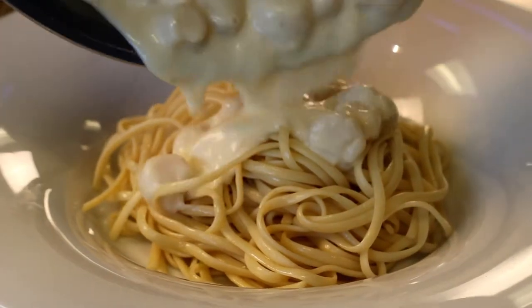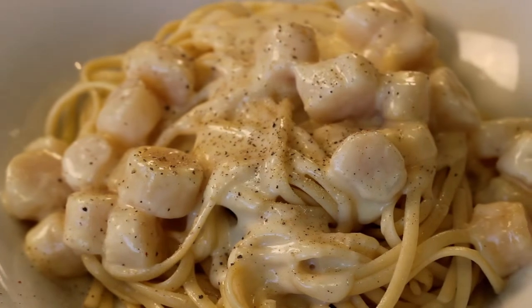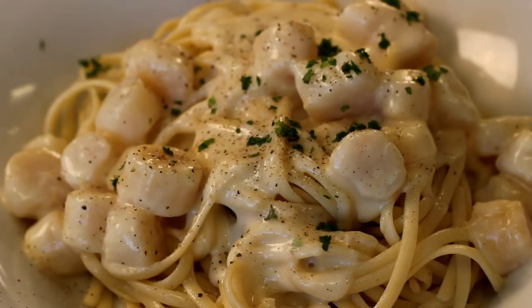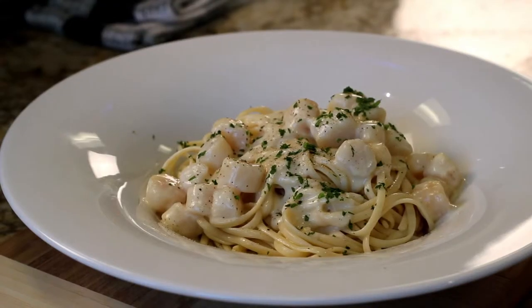Pour over top of pasta and serve. This is an ideal product as a pasta topper, over rice, or as a side dish.